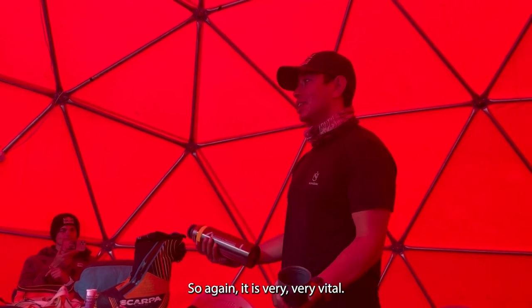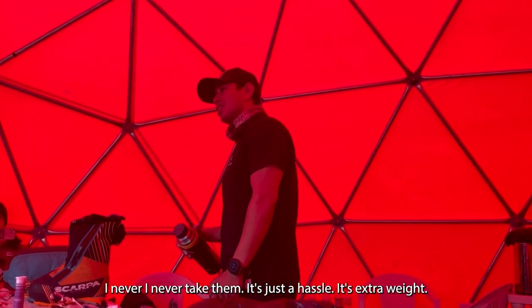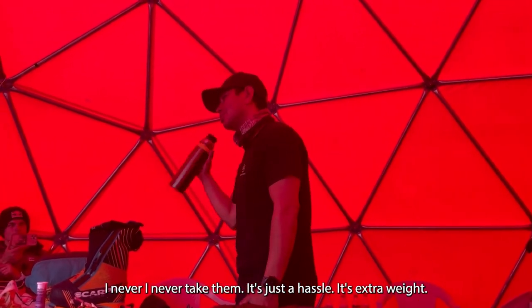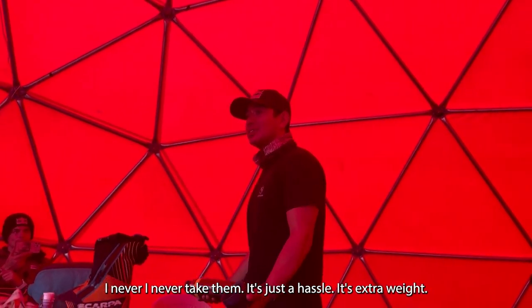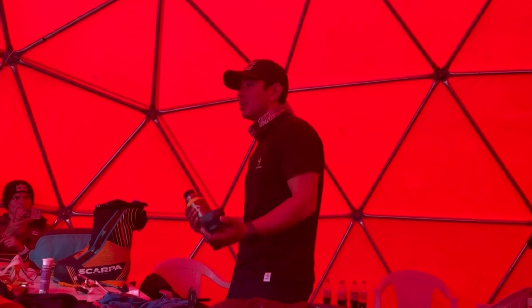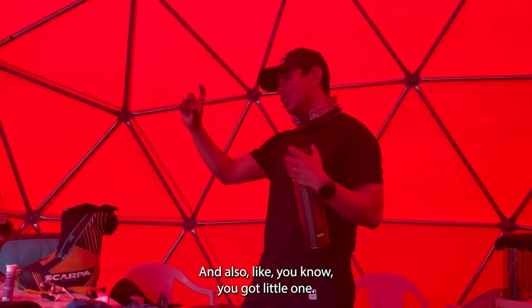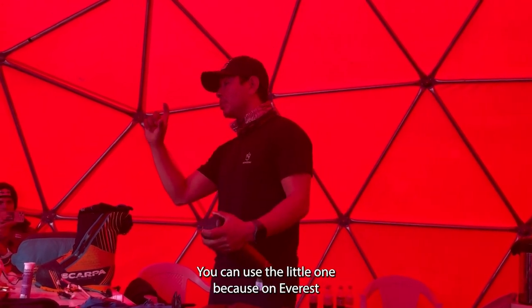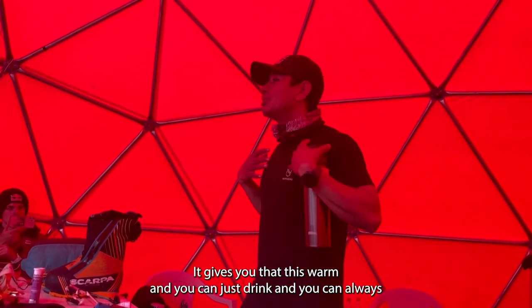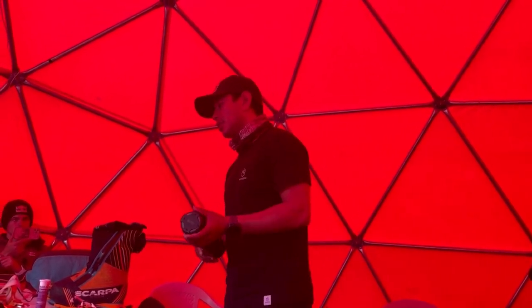It is very vital — all those Nalgene bottles and such, I never take them on any big alpine climb. It's just a hassle, just extra weight. But to put in your bed and stay warm is okay. On Everest and big climbs you can just put the small one there — it keeps your chest warm and you can just drink from it.